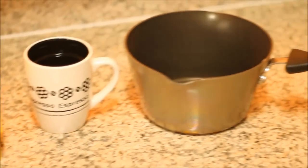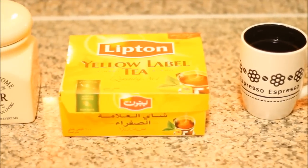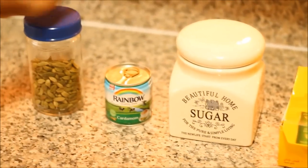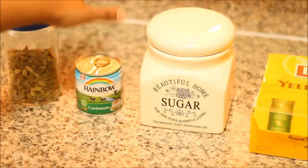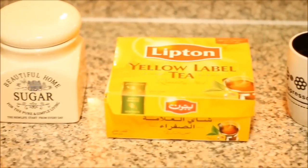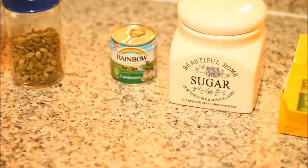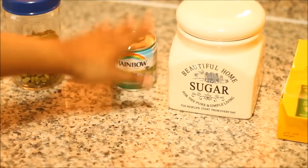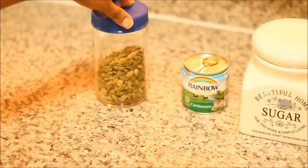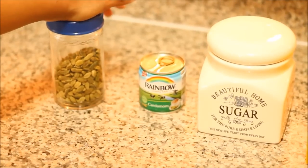For this chai you will need a pot, a cup of water — we will be making tea for one person today — some tea, I'm using Lipton yellow tea, some sugar to your liking, and then the cardamom. If you're not a big fan of cardamom you can leave it out, but since we are making karak chai we will be using it. I'll be using cardamom milk; if you don't have that, use one or two raw cardamom pieces and put them into your boiling water along with the tea bag.